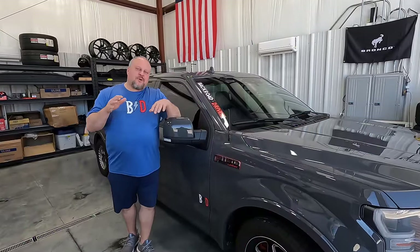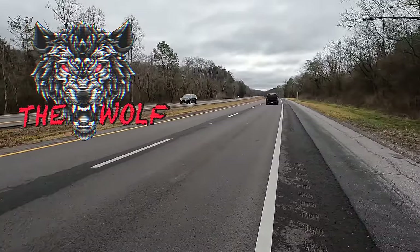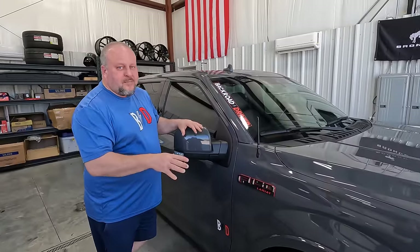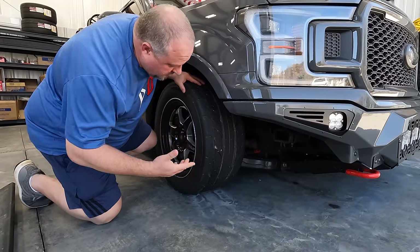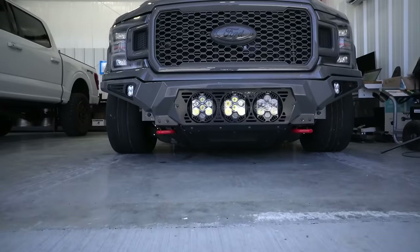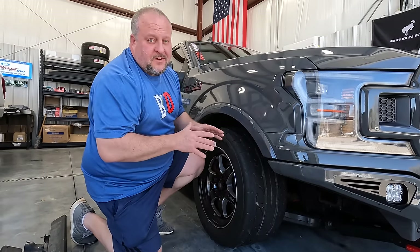I also get to drive Brad's 2018 F-150 quite often — you guys know it as the Wolf. It's got a three inch drop in the front and a five inch drop in the rear. This thing is sitting about as low as you can possibly get a vehicle, about two inches off the ground up front. This is as low as you can go and still be functional.